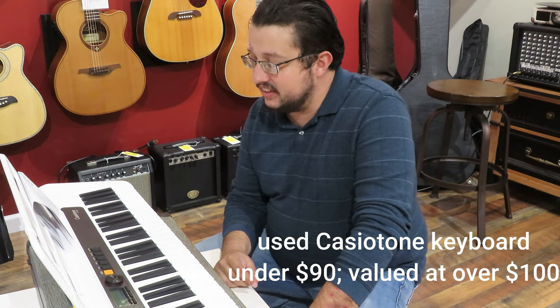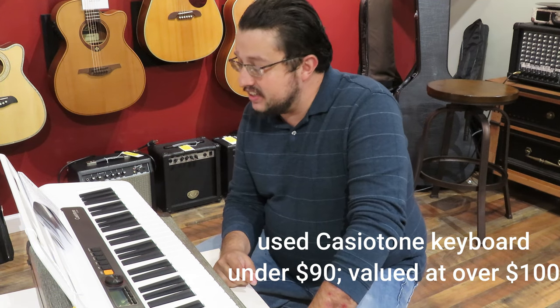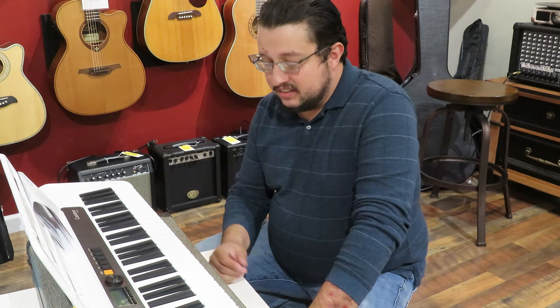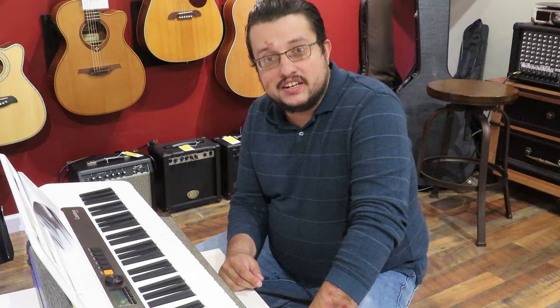Hello everybody, I've got this beautiful Casio CT-S200 keyboard here. It's a 61 key. It is used. We have a fantastic deal on it, well under $90.